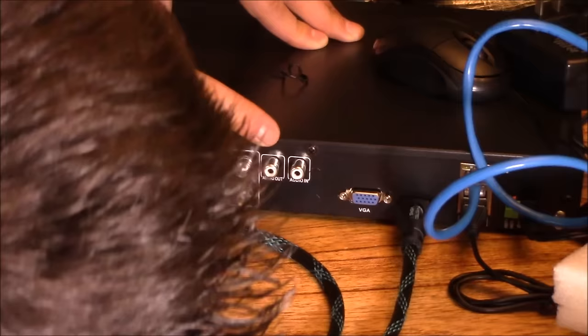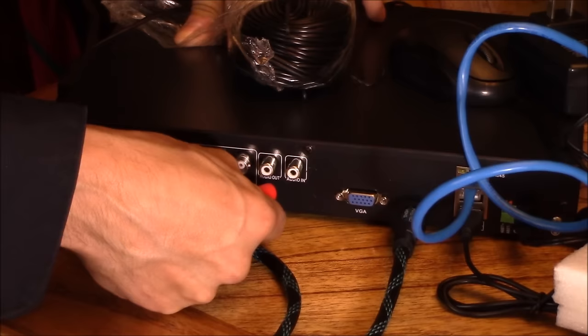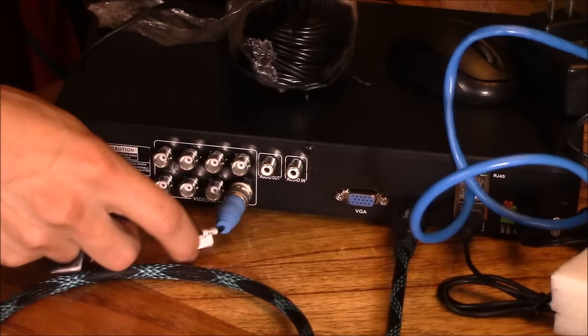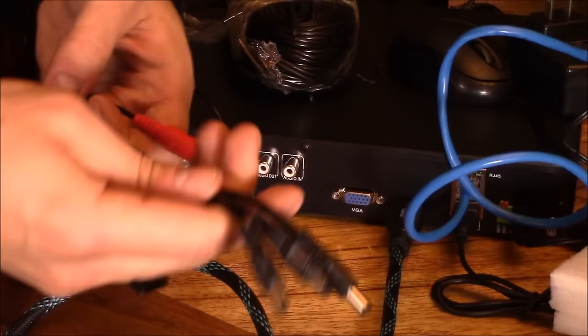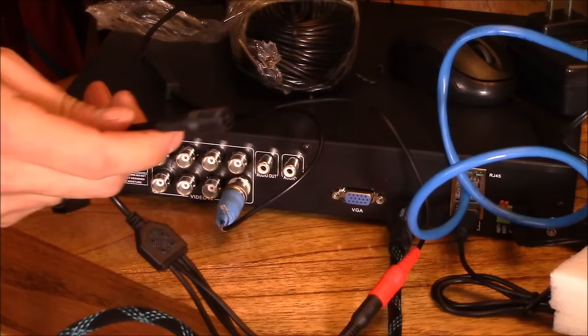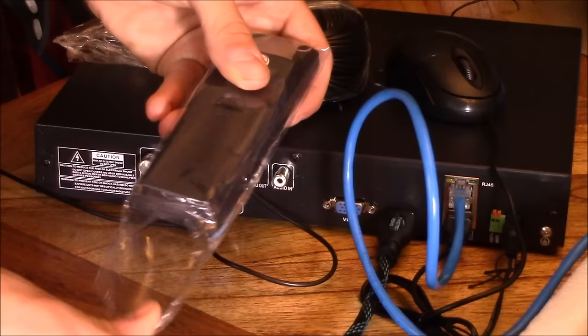Here's your audio input and audio output — we're not connecting that today. To connect a camera, push the connector in and twist, then connect the other end to the four-way adapter that comes with the unit. If you decide to add four more cameras, you'll need another power adapter and another four-way splitter. One power adapter supports four cameras.